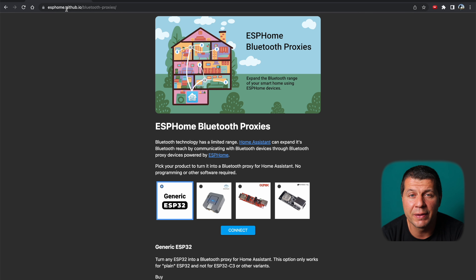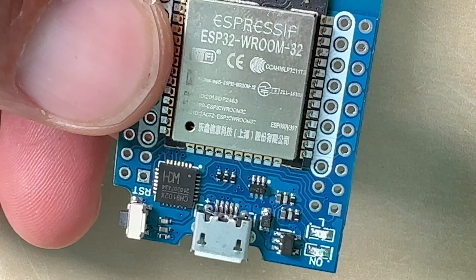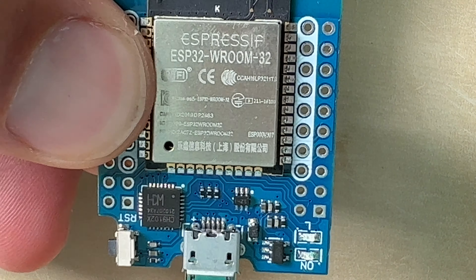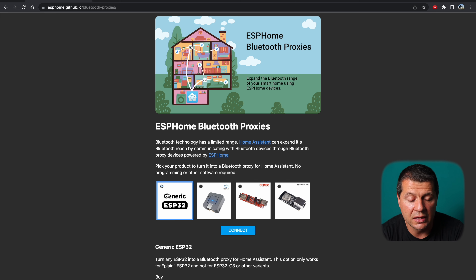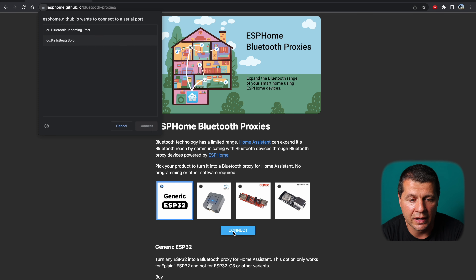The installation is very easy. I'll open the ESPHome Bluetooth Proxy installation URL in Chrome or Edge — the only compatible browsers. Then I'll connect my D1 Mini ESP32 to my computer, select the generic ESP32 option since my device falls into that category, and click Connect.